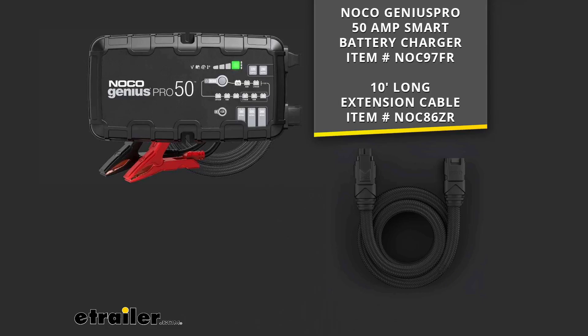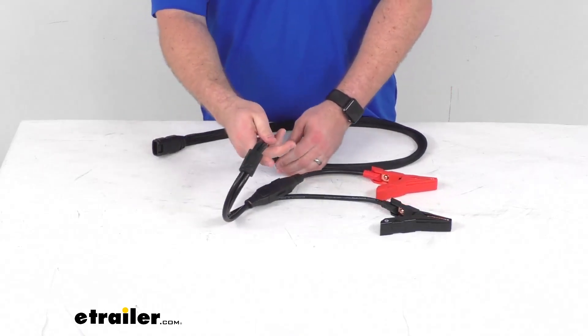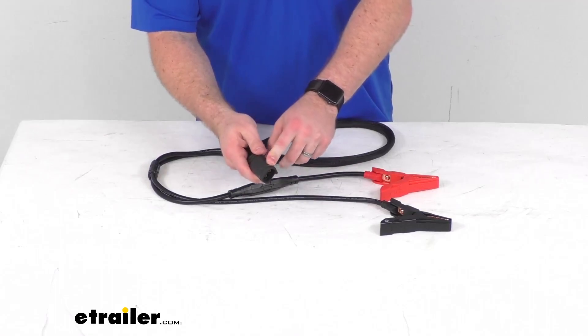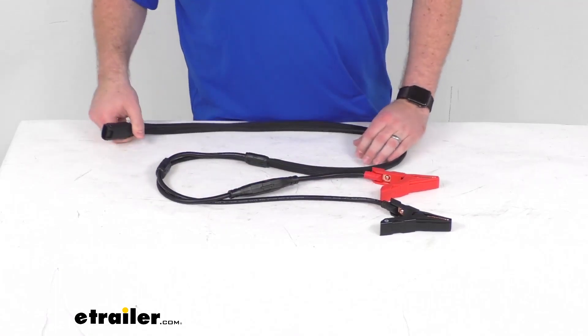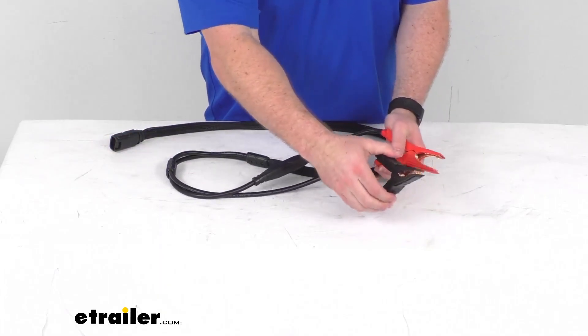They are sold separately — you probably already have that Genius Pro — but if you have either of those, this will work for you. This will plug right into your Genius Pro 50 HD connection and then it will provide the Genius Pro 50 HD battery clamps.